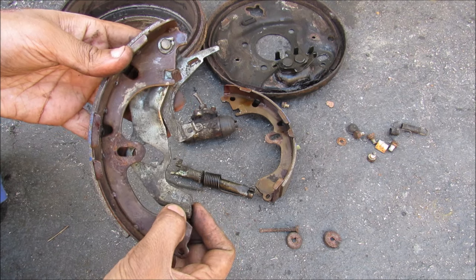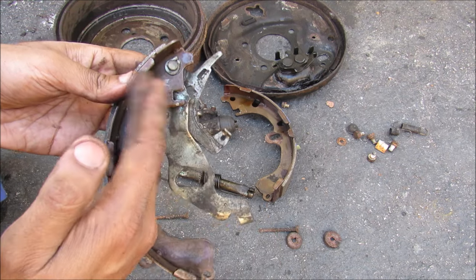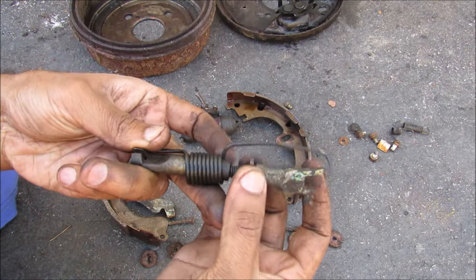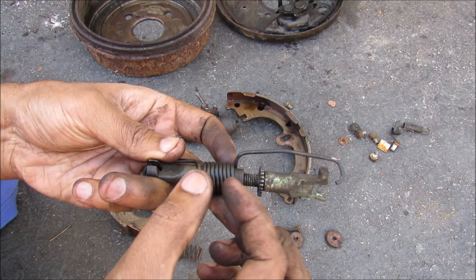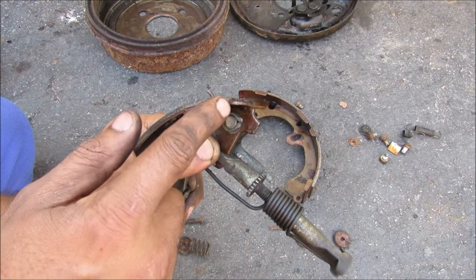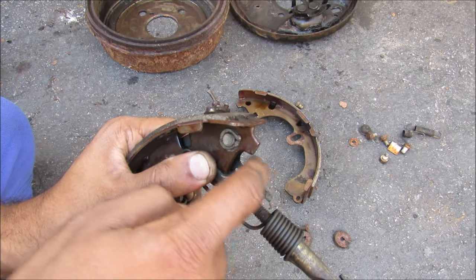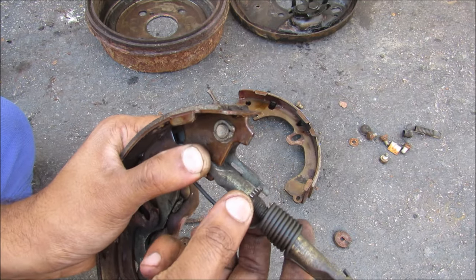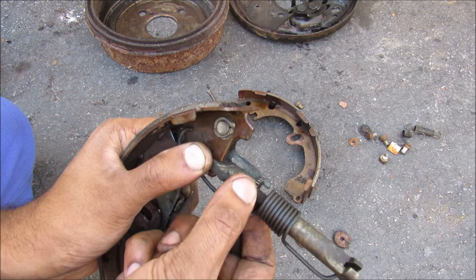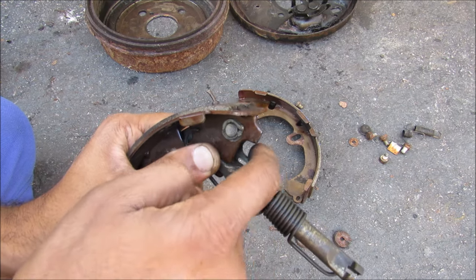When the cable gets tugged, this lever will move slightly and the relative motion between the two will push the shoe out against the drum to lock it in place. This here is the adjusting screw — as I screw it in it gets smaller, and as I screw it out it gets larger. When the adjuster is installed into the shoe, this little tab locks the star wheel from retracting, so it can only go in the expanding direction and won't be able to retract.